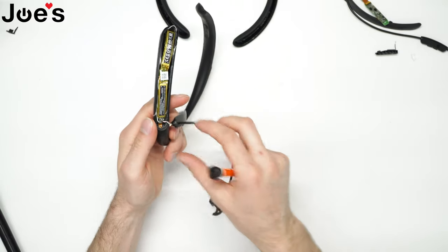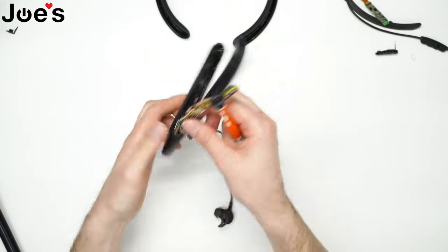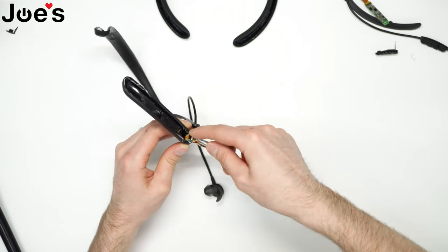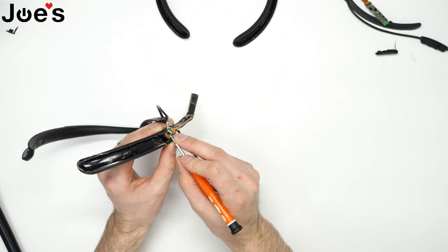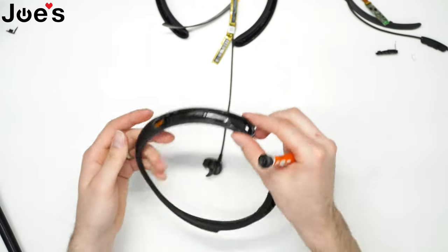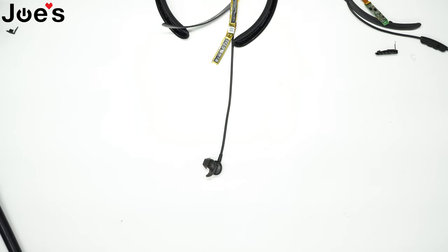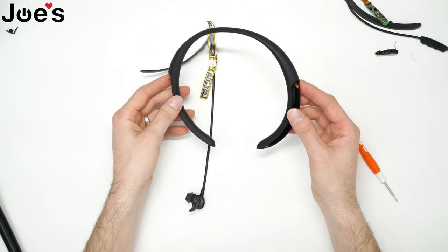So we got that. Now you can kind of pry this battery up and remove the tape off the clip, just like that. You won't be needing anything else from this part here, I'm gonna go ahead and set that aside. So this is a new neckband that we do sell on our website.